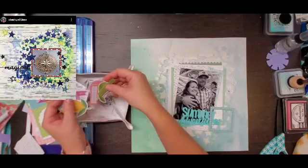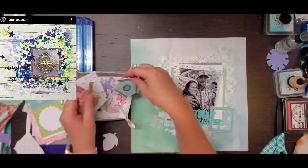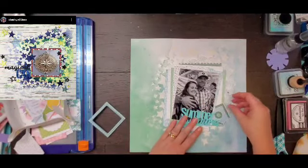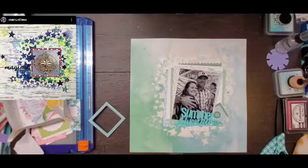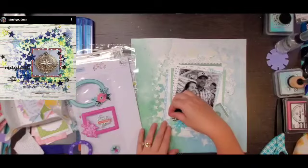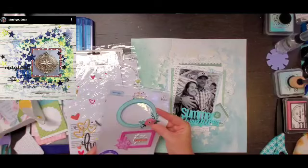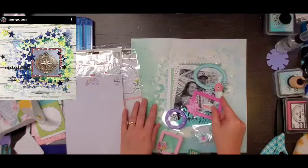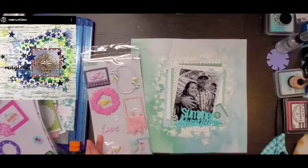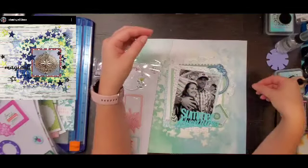Those are starting to pile up too — my stash is definitely piling up, you guys — so I guess that just means I have to scrapbook more. That's what I'm going to tell my family! I don't want to tell them I have too much stuff though. Not that I ever need an excuse to come out here, but sometimes it's good to have one.